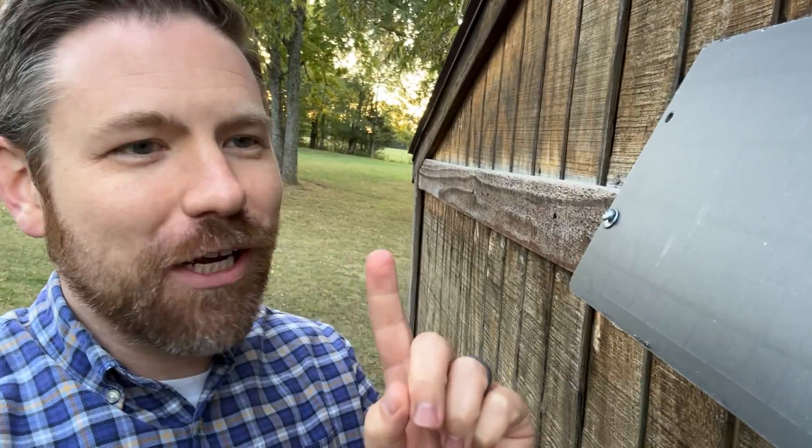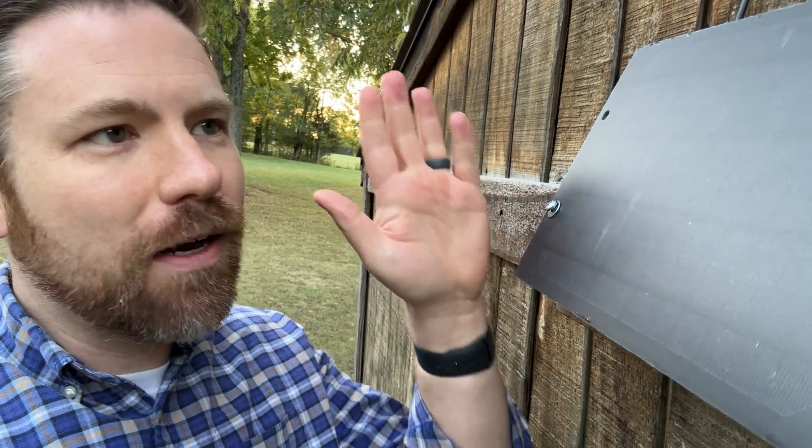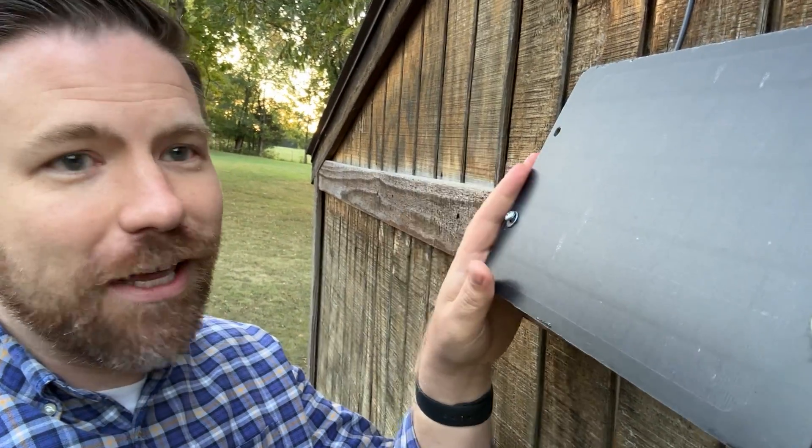Greetings and good day. This is Donnie with TechWinter, and thank you so much for joining me. Just wanted to do a quick check-in with you guys on my SoShine panel that is hanging out on the back of my shed.